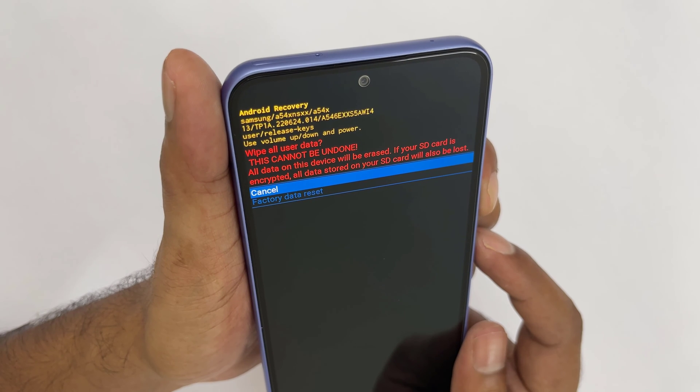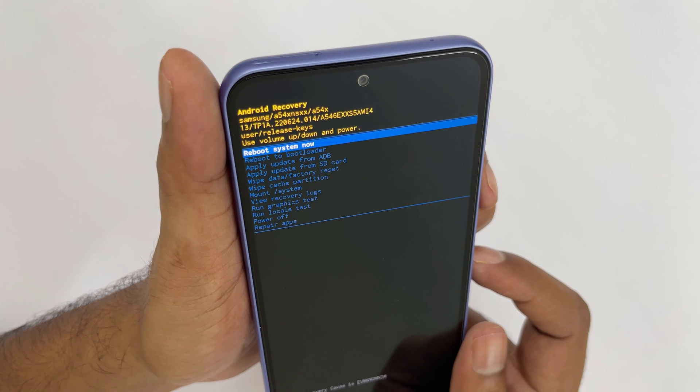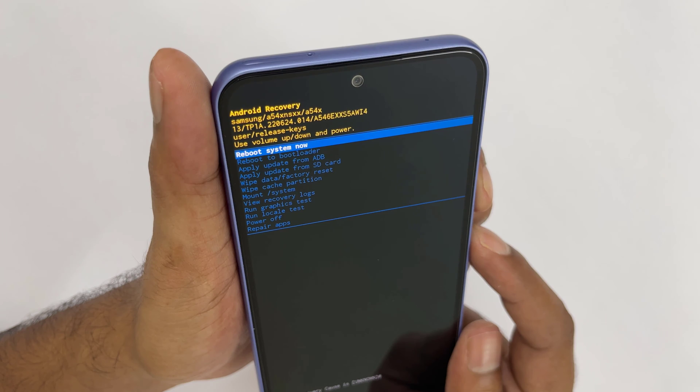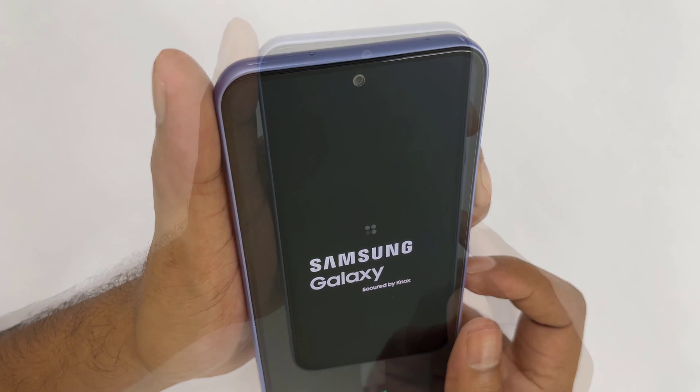Choose the factory data reset to confirm. Done. Select reboot system now. Allow several minutes for the reboot process to complete.